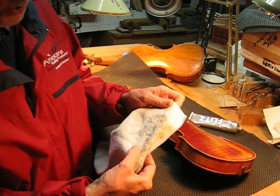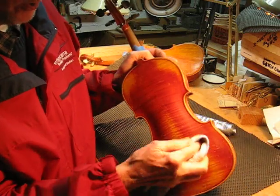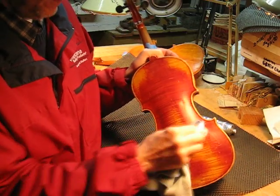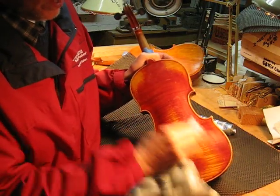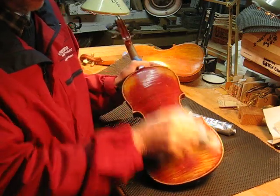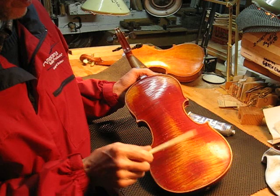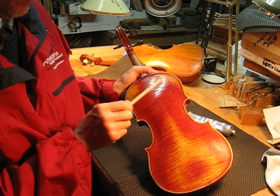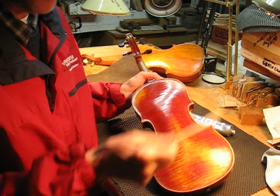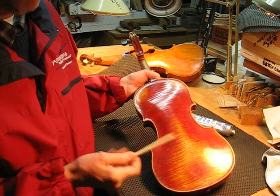That's three coats. I found that four applications gives maximum benefit, and after the fourth application extra coats don't seem to make any improvement. So this is the fourth coat — don't leave any on the surface, get it rubbed in right away. Rub it completely off. This would be the maximum difference. The sound comes right off the surface — that's what this instrument is designed to do, to radiate sound off. First it was just absorbed into the wood.